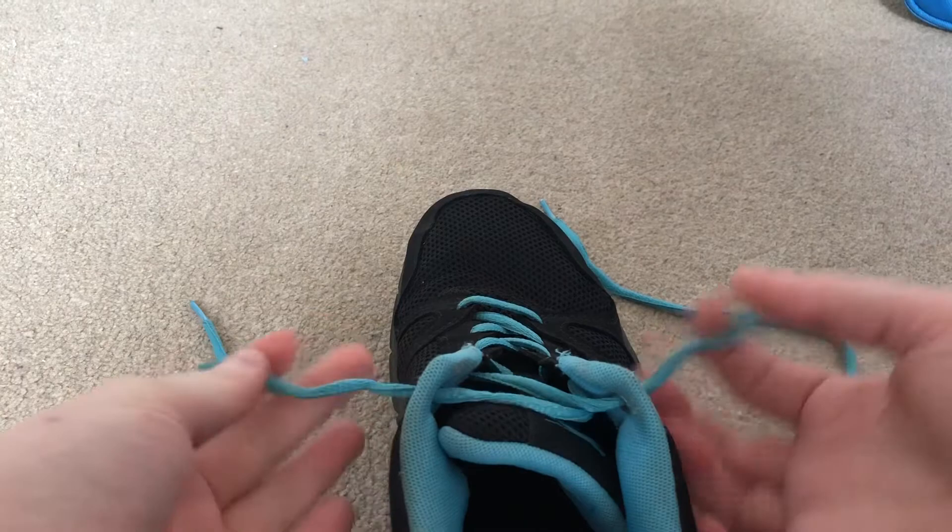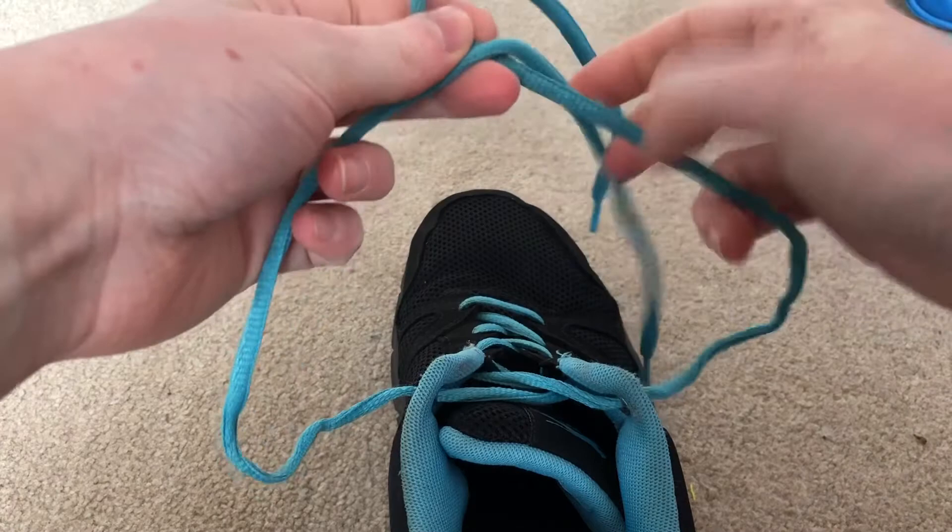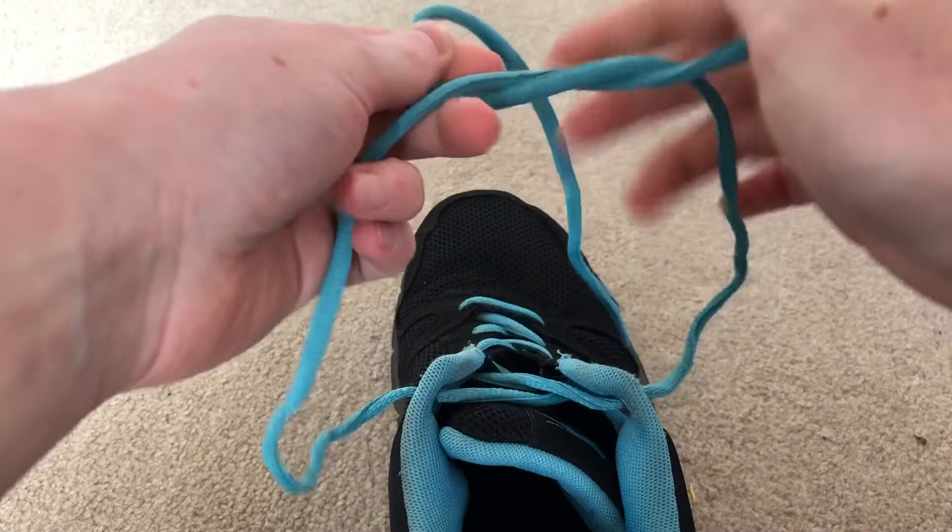So, you have one of your trainers and this is the first method we're going to look at. Firstly we can just hold both strings in each hand. You're going to cross your left one — so if you make a left and a right like this — over the top. So now you have a big loop here, and your left string has come over the top and through that big gap, and you pull it tight like that.